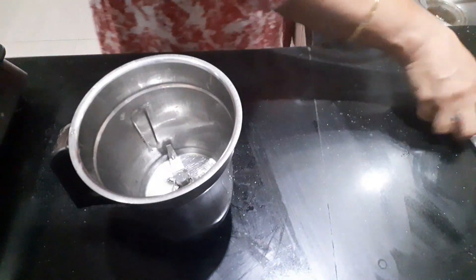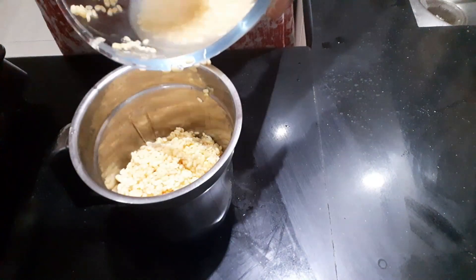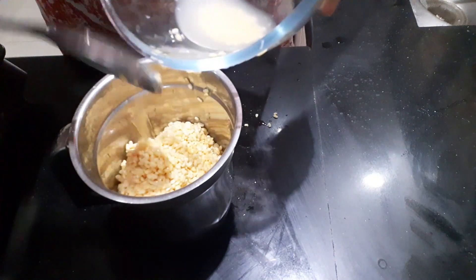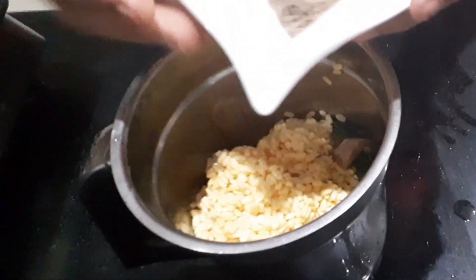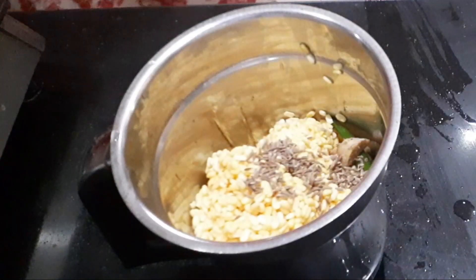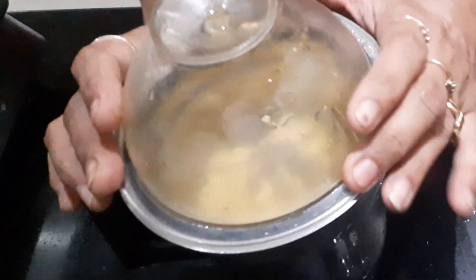We will add it to a mixer jar. I will add a small bit of water and cumin seeds. I will blend them all for 1-2 minutes. We will grind it into a smooth batter.